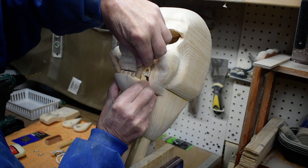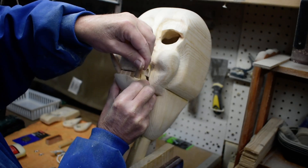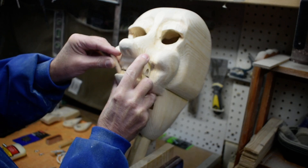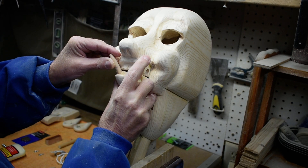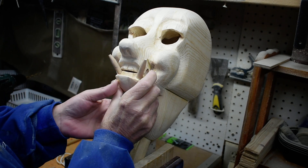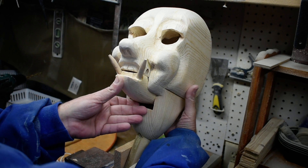That one there and this one up like that — I think that's about what we want. We're gonna let that set aside and let it set up good, then we can shape them a little more.